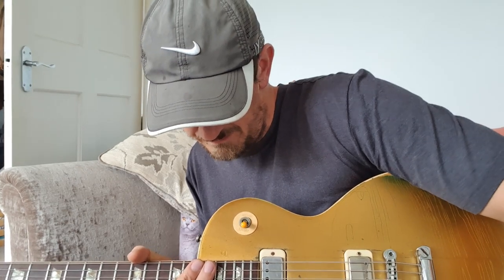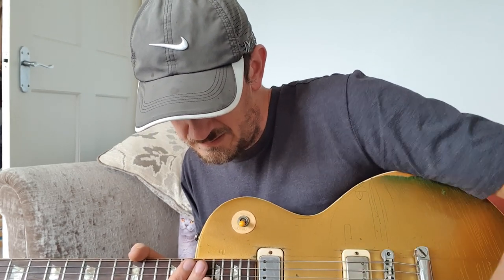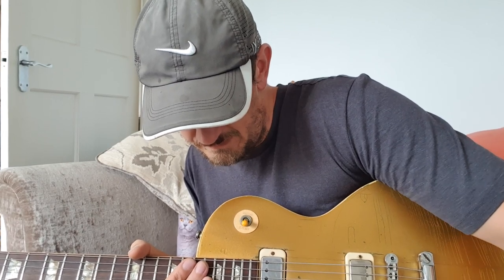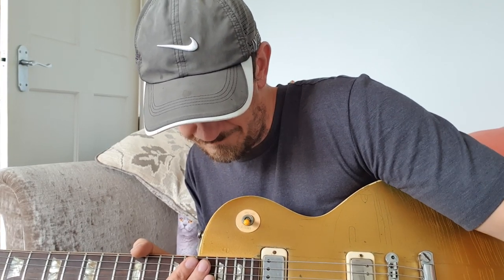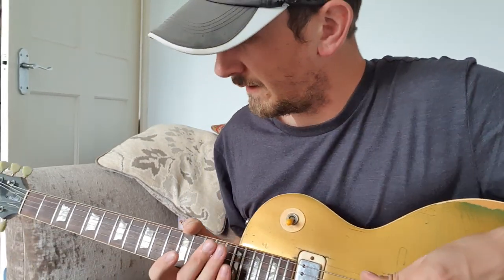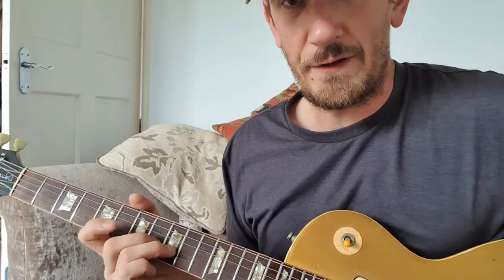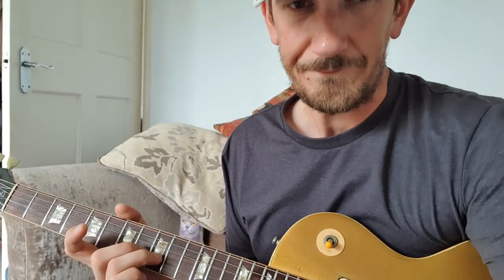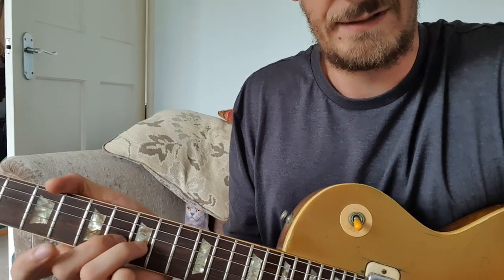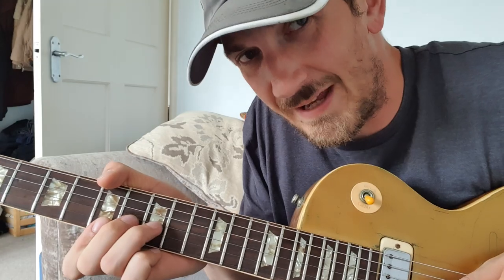To my ears it sounds a lot better. A little bit of delay on there, just to make it... So for the solo — certainly the live solo — let's see if I can do this in a way where you can see it, because it's not the easiest to play this one. I stumble over this one. You've basically got your classic bend at the start. I'll do it sort of half speed.